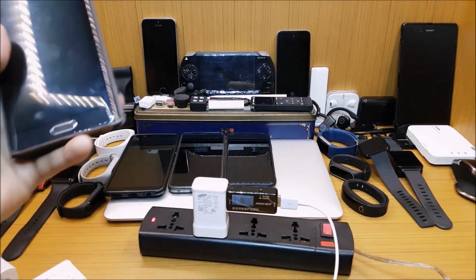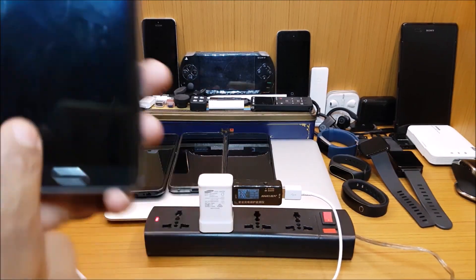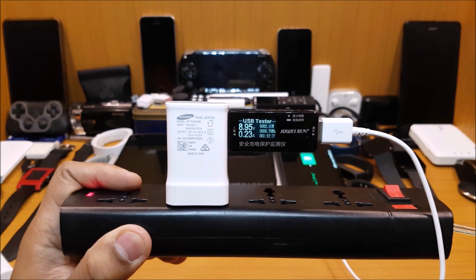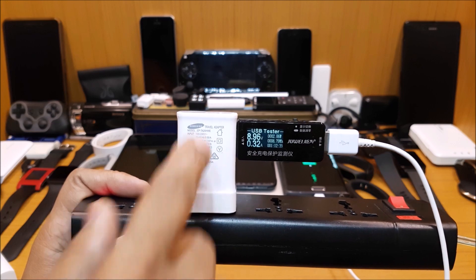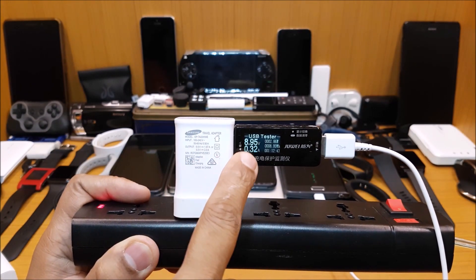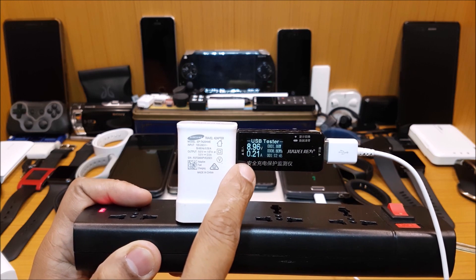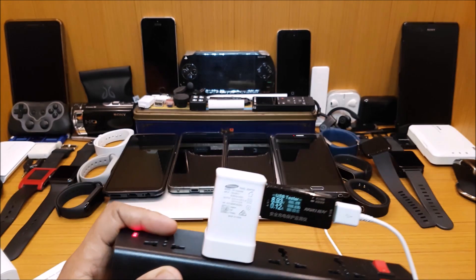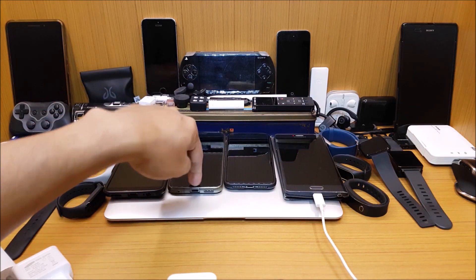Now let's try using the adaptive charger with a Samsung device. This charger knows that a Samsung device which supports fast charging has been connected, so automatically the power jumped — it will go to somewhere around 9.1 volts. Now let's try testing this with an LG device which also takes 15 watts, but it's a different company altogether.